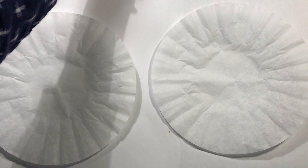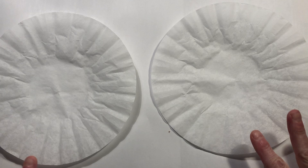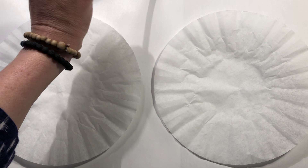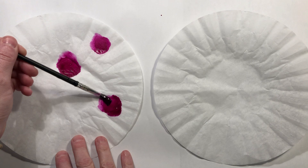I'm using my coffee filters here and I'm going to be using watercolors. If you don't have watercolors, you can use markers to color your tissue or your coffee filters, and then you would just very carefully drop on water so that the colors spread. So I'm going to just very simply paint my coffee filters.